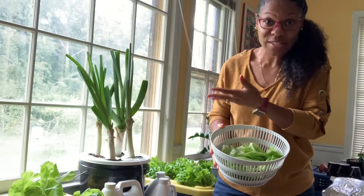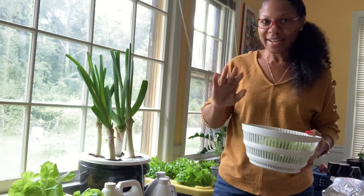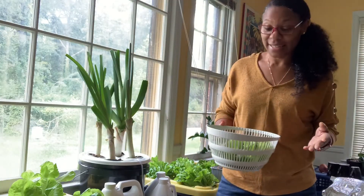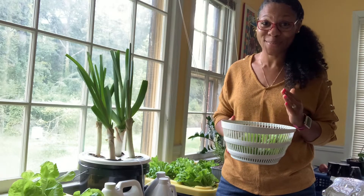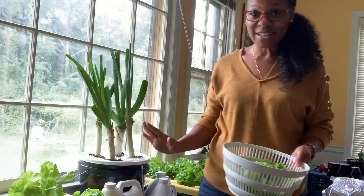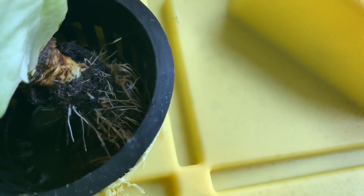I couldn't even harvest all of them because I have more than enough for what I'm about to do. But I did go around and made sure I got all the dead stuff. This is so amazing — I'm so impressed with how everything is doing. The roots on everything are looking great; that one's got some new roots. Nice, nice.